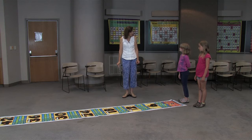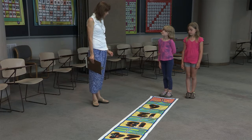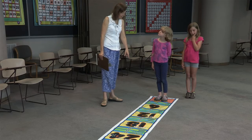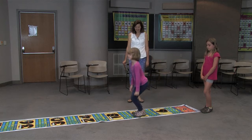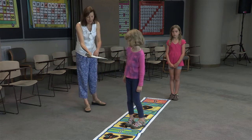Another activity you can do with this mat is to practice multiplication. For example, six times three — you stand on the zero and then you make three hops: one, two, three. Six times three is eighteen. The best thing to do is to have a clipboard with a math worksheet on it. Great job — now write it down.